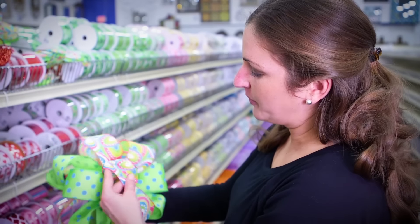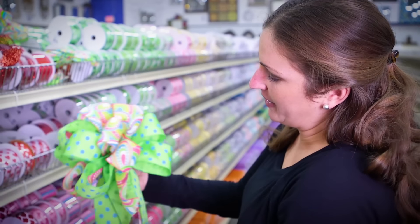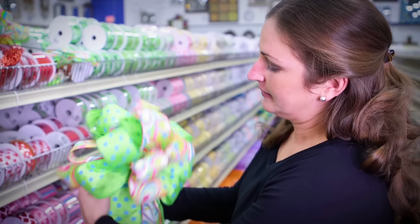It may take a couple of times to learn this method, but in the end every time you have a perfectly sized and shaped bow. Thank you so much for joining me today — I'm Sarah Gaither with Carolina Pottery.